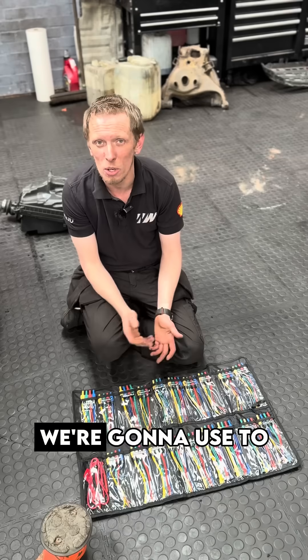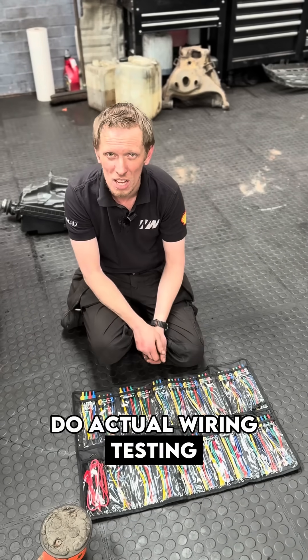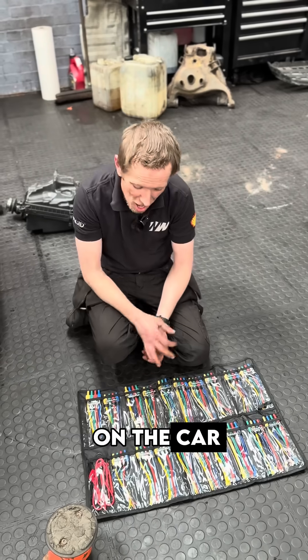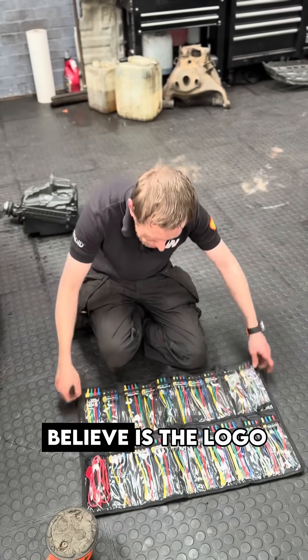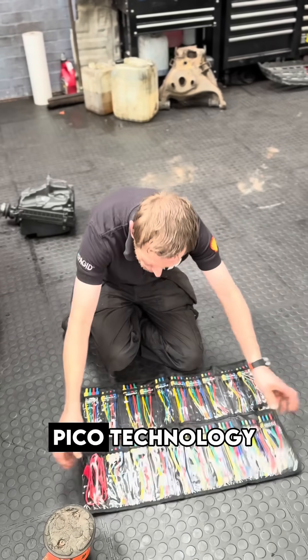So, this is the kind of kit we're going to use to do actual wiring testing without damaging the wiring on the car. This is simply a set of breakout leads from Pico Technology.